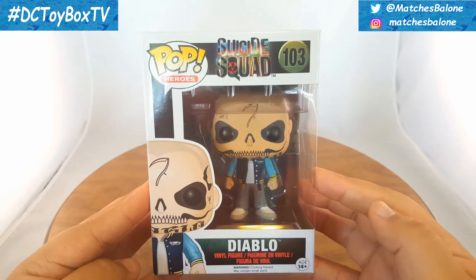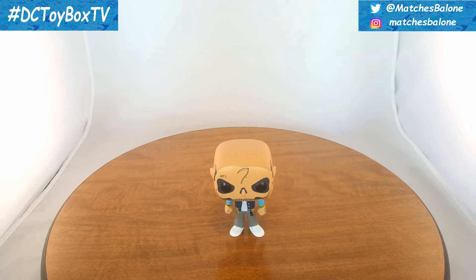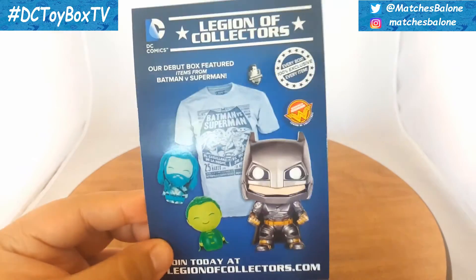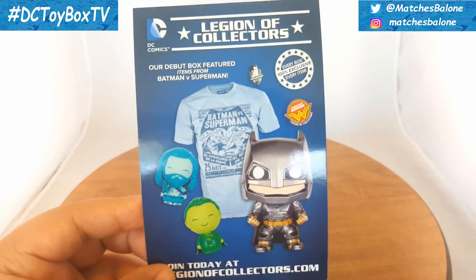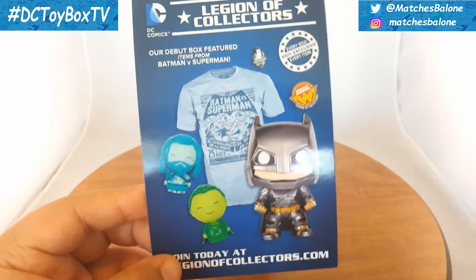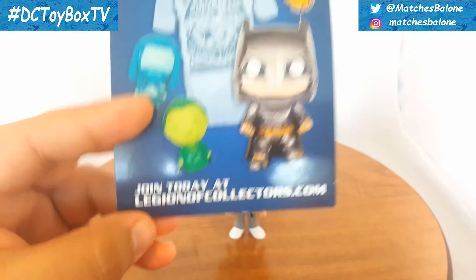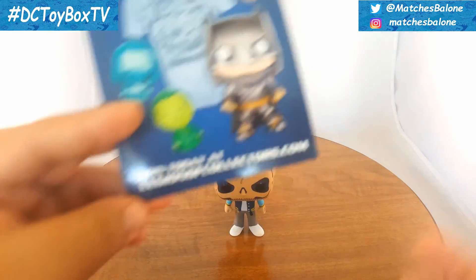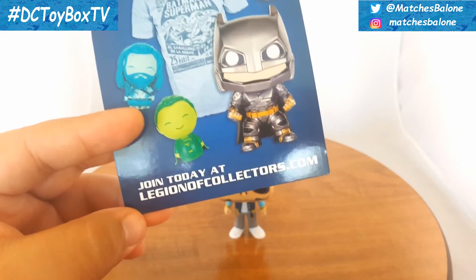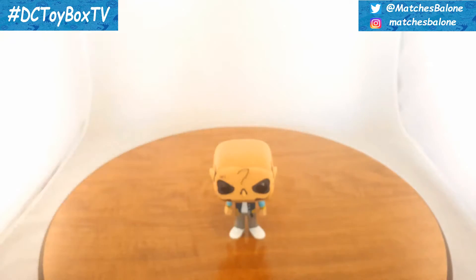That is pretty much it for packaging. I'm gonna get Diablo out of his box. Now before we get into it, I do want to quickly mention that inside the box you're gonna get a Legion of Collectors flyer. For those who don't know, this is a bi-monthly subscription box from Funko themselves and it is all DC Comics related. The only reason I'm bringing this up is because if you guys are trying to collect the entire Suicide Squad Pop Heroes line, Legion of Collectors has an exclusive Enchantress figure, so I definitely suggest you go check them out.